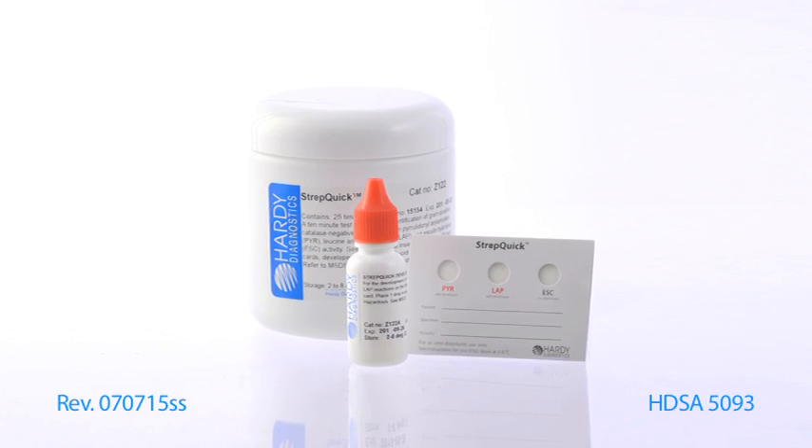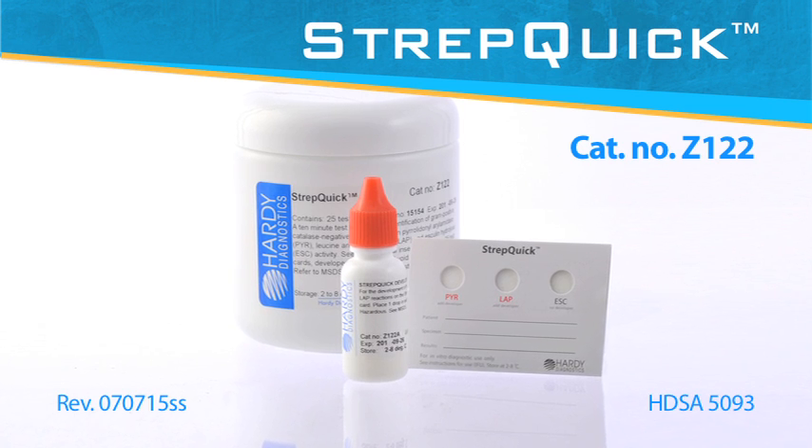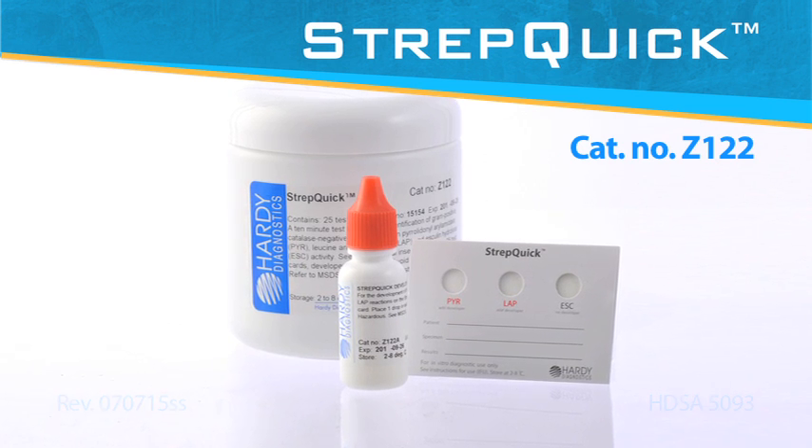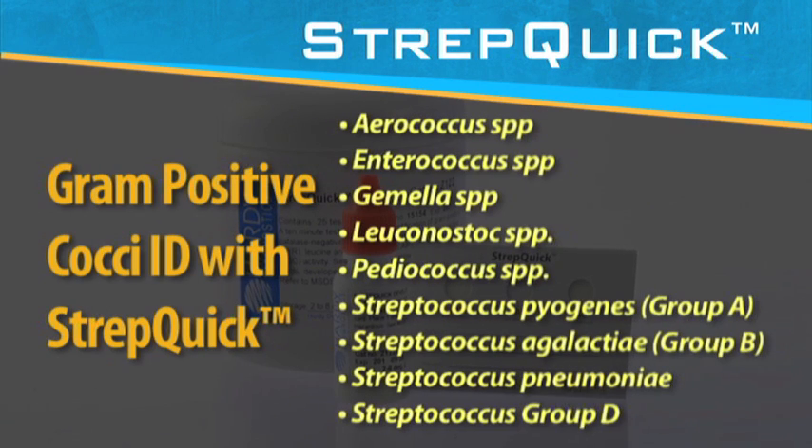This short demo will describe the Hardy StrepQuick system that will assist you in the identification of gram-positive cocci that are catalase negative. Here's a list of the organisms that StrepQuick can help you with.